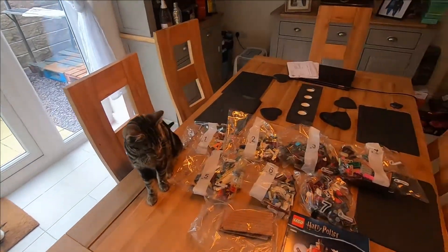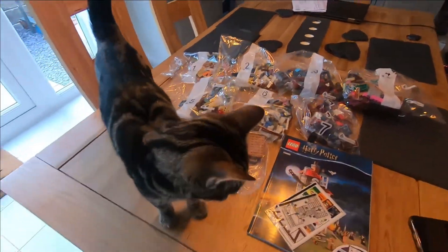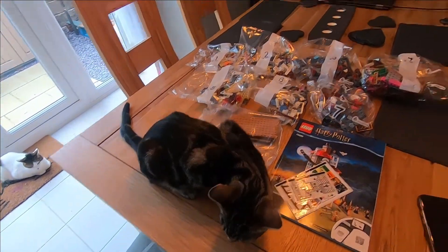I'm going to set up my time-lapse now and we'll see how far we get. You are not helping me — you are the biggest pain in the butt when it comes to Lego! Let's see how far we get today.